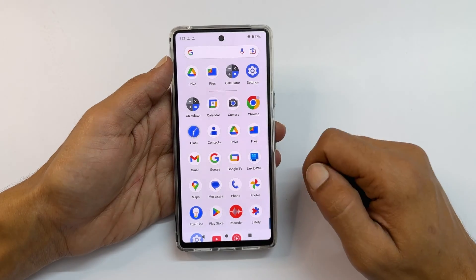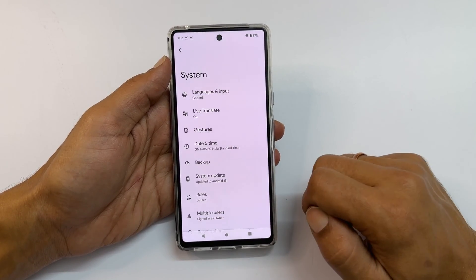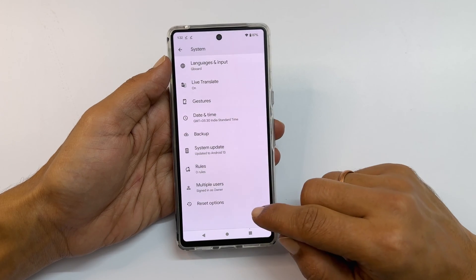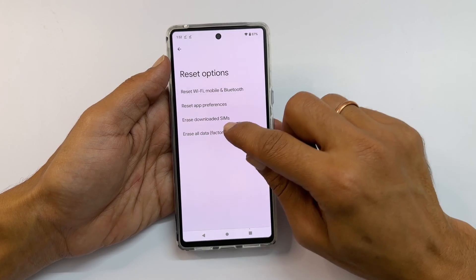Now go into Settings, then System. Scroll down and you will find Reset Options. Select Erase All Data Factory Reset.